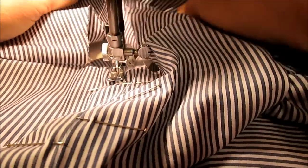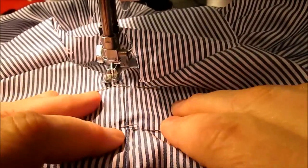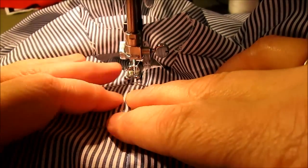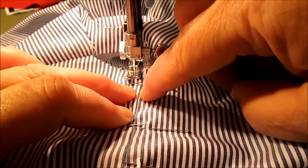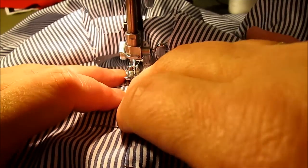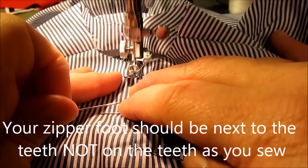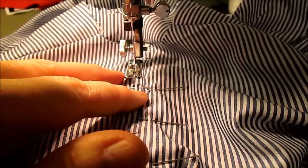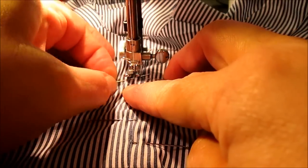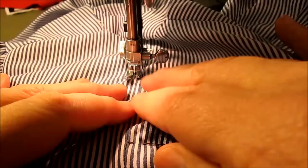Put the front part of the dress out of the way with the sleeves, so it's just the zipper and the back of the dress. Start sewing down along the center seam sewn with the big stitches right on top of the zipper teeth, slowly working your way down removing pins as you go, sewing as straight as you can.